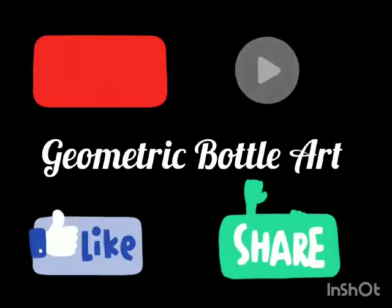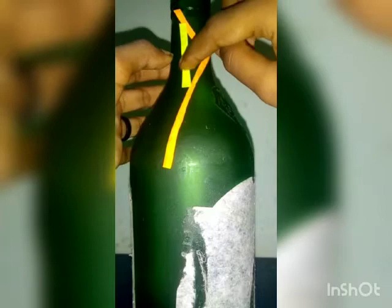Hi! Hello! Today we are going to get a geometric bottle. I am going to add one bottle. I will put waste paper to make it look like geometric shapes.